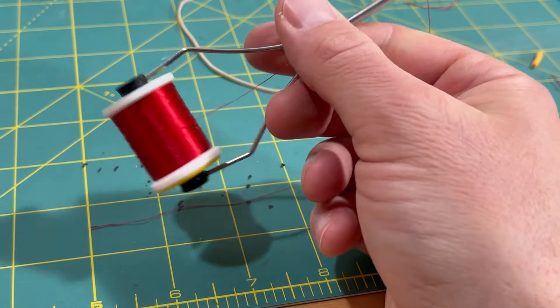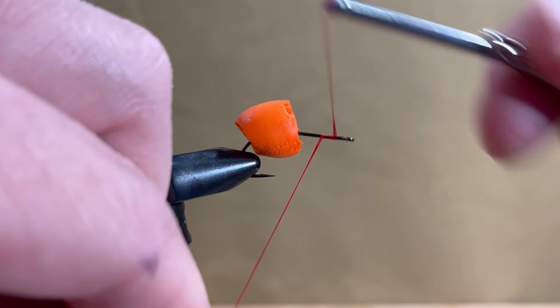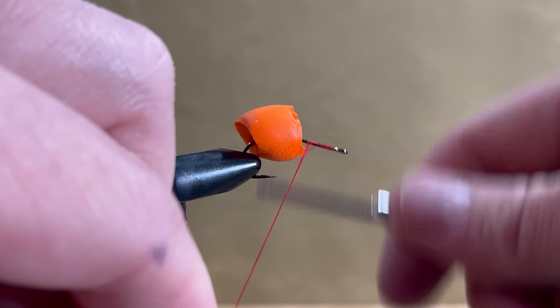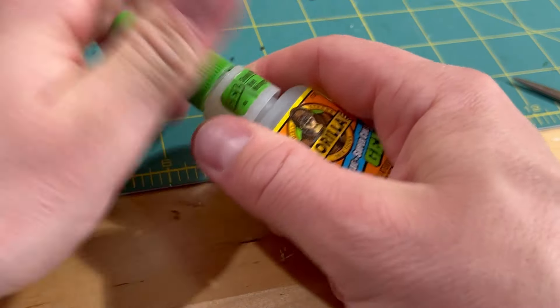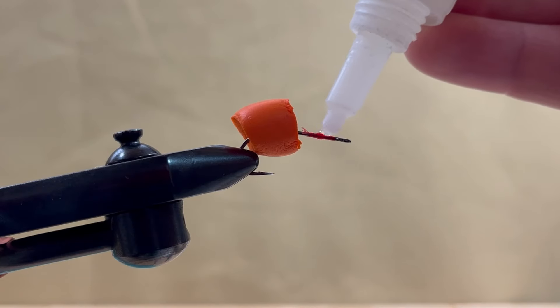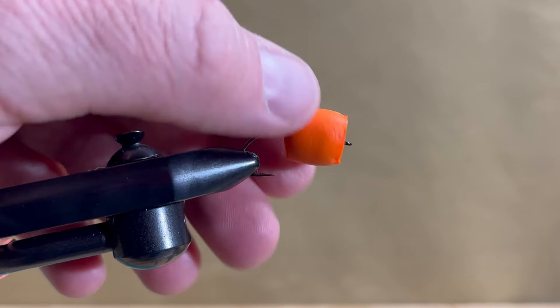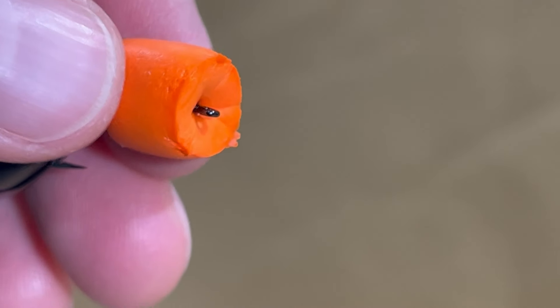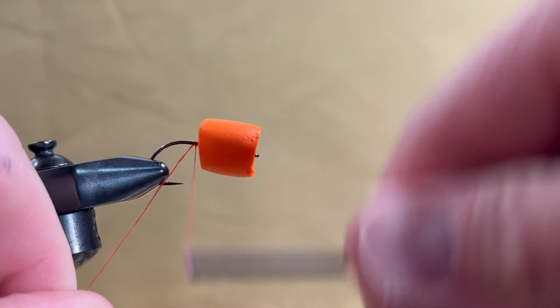Again use UTC 140 in red. Begin your thread behind the hook eye and bring it rearward to about half the shank. Do a quick whip finish, then add a drop of super glue over the thread wraps. Slide the ear plug forward with a twisting motion and allow the glue to dry. Next, start the thread behind the ear plug and finish just past the point of the hook.